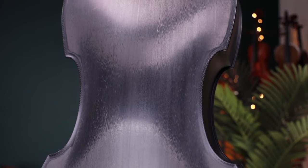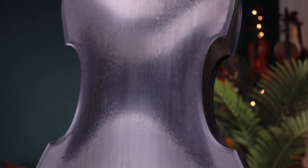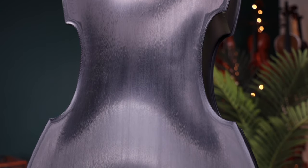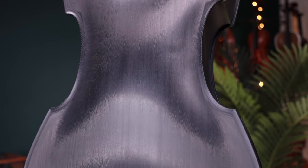The tone is powerful, clear, and direct as with most carbon fiber instruments, but it still produces gorgeous warmth and depth throughout the entire range.